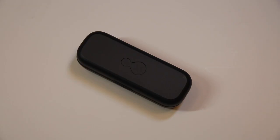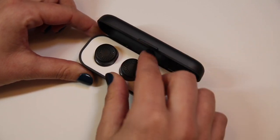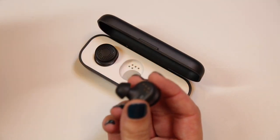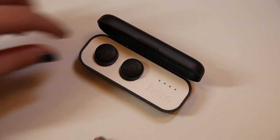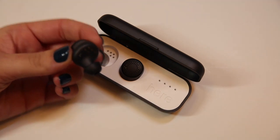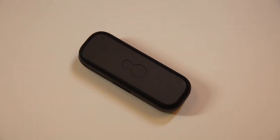Let's make sure HearOne is fully charged and activated before continuing. Remove both earbuds from the case and peel off the protective plastic. Then place the buds back in the case and close the lid. This will activate the buds.